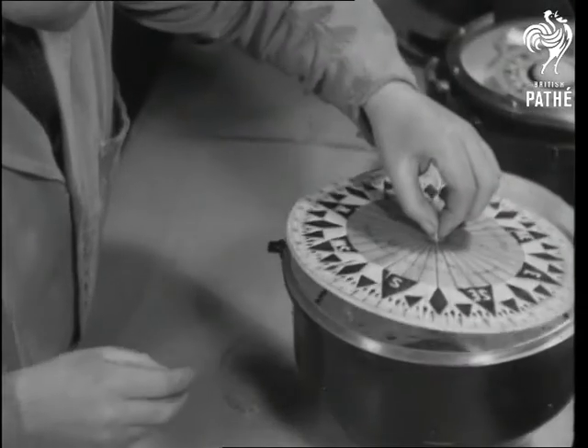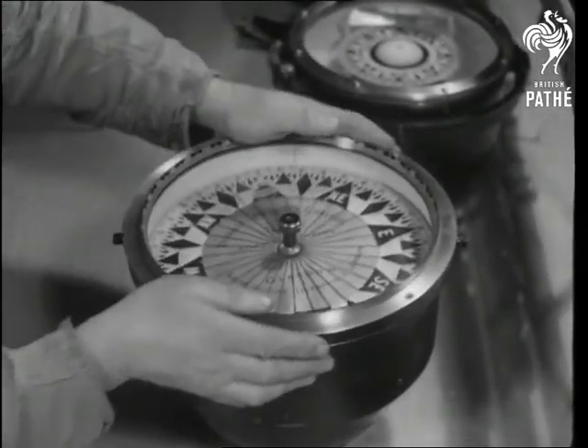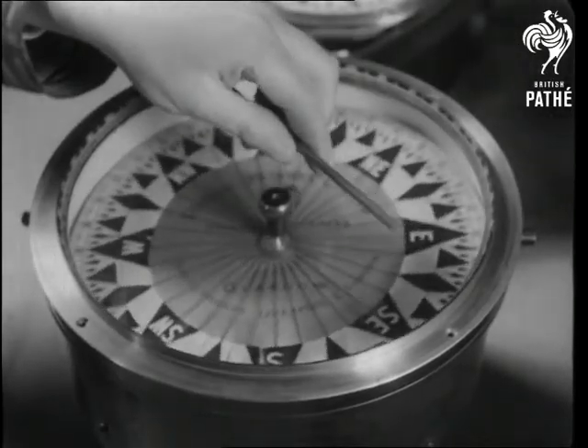The compass is mechanically boxed before the skipper boxes it nautically. But the mariner's compass is distracted by other magnetic bodies, and some corrective means have to be found.